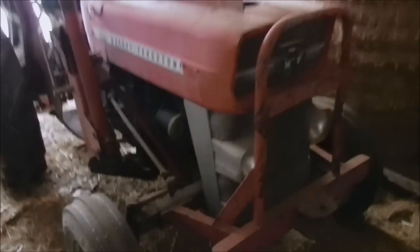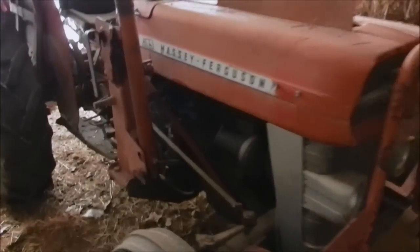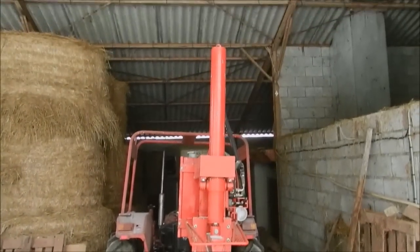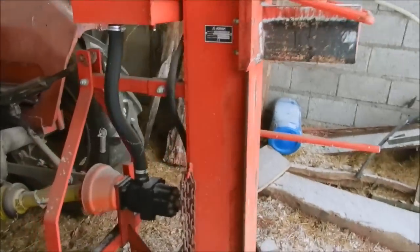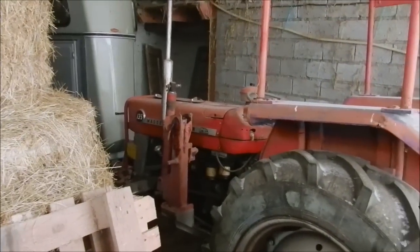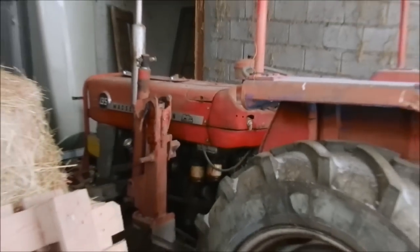Nice old Massey Ferguson 135. The device behind is a wood splitter, 19-ton pressure, French made. This Massey Ferguson runs it pretty well — no problem.